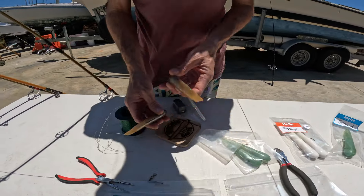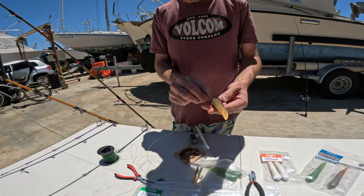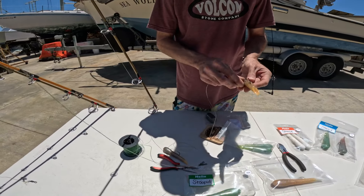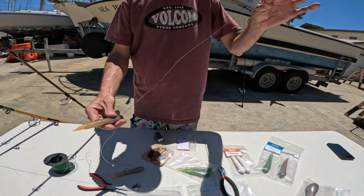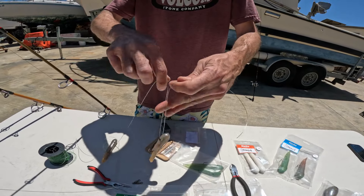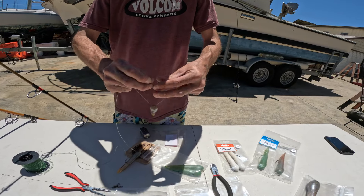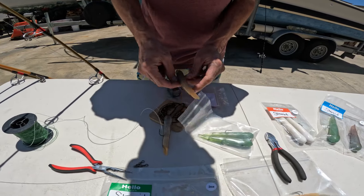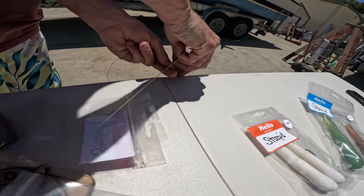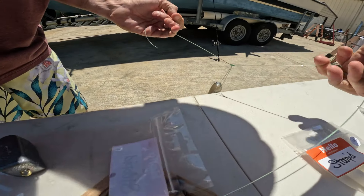Next we're gonna grab our two three-quarter ounce Stupid Baits. Grab a nice length of mono and you're gonna thread both of your Stupid Baits onto it. Once you've got both threaded onto your line, you want to start with your top one. Leave enough tag line to attach to your swivel and you're gonna tie just a simple dropper loop knot. If you don't know how to tie this knot, look it up — it's very simple. You just go like that and make five twists, open up a loop, and that's the loop your Stupid Bait is gonna go through. Put your hook in the edge of a table to hold the bait, then pull both sides nice and tight — that's your dropper loop knot right there.